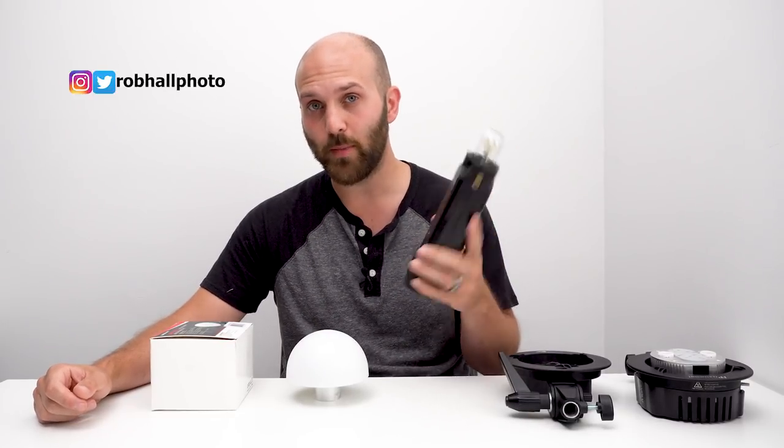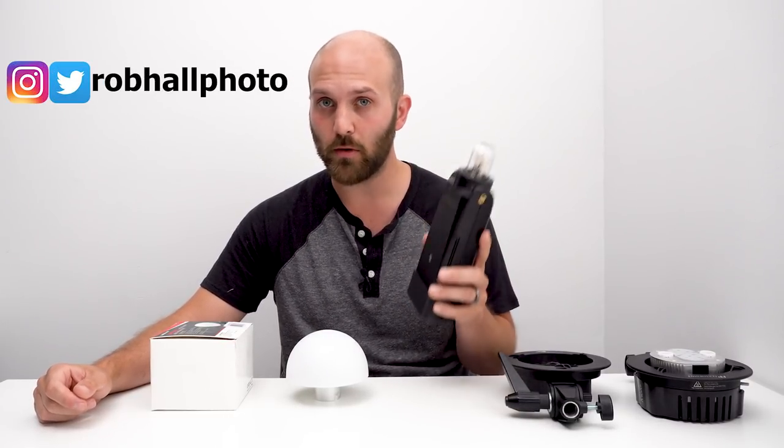What's going on YouTube? Today I'm going to show you how to get more power out of your Evolve 200 or Godox AD200.